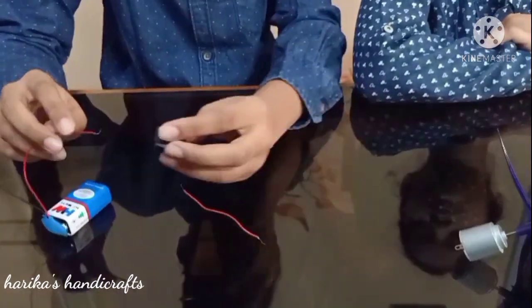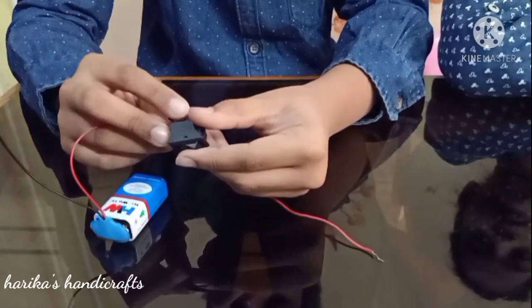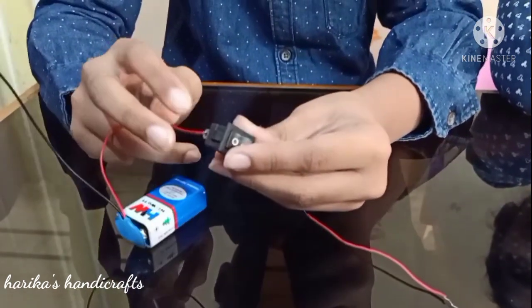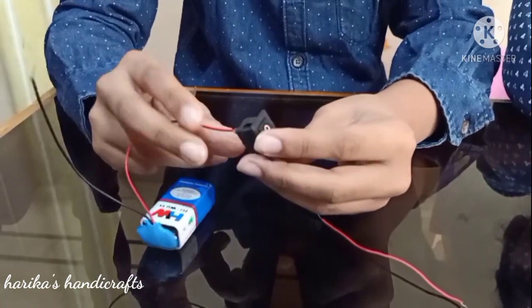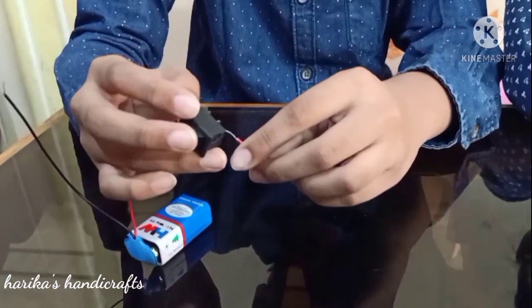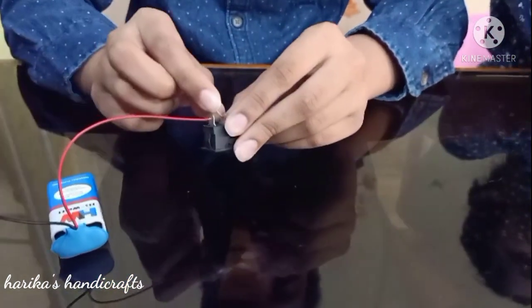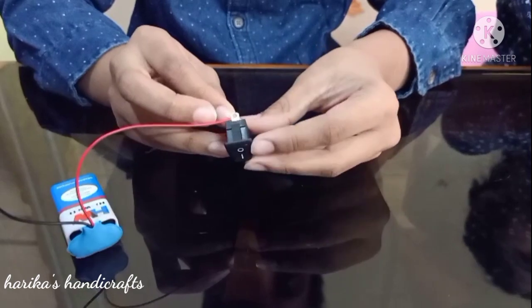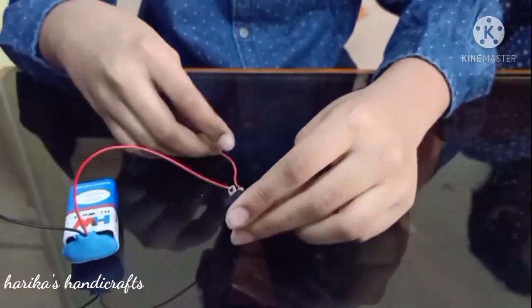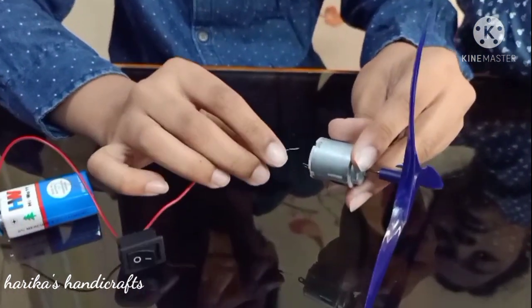Now attach the positive wire to the switch. Now take another positive wire and attach it to the switch.